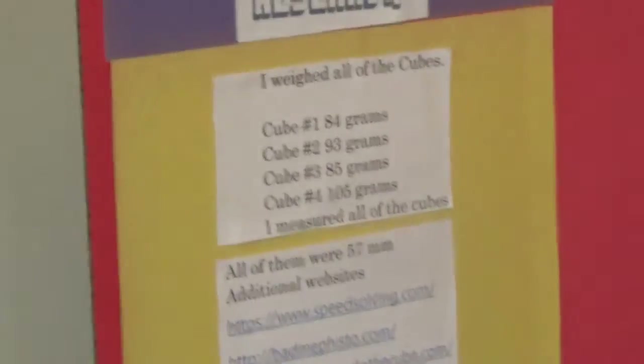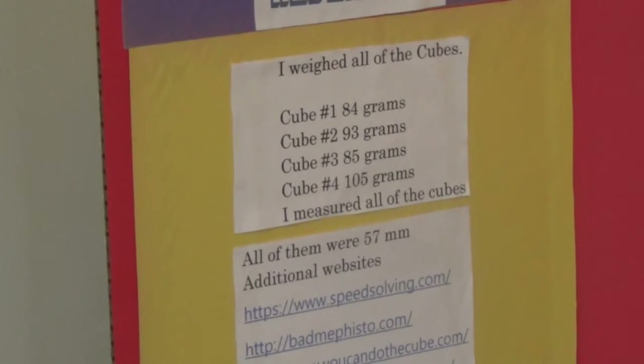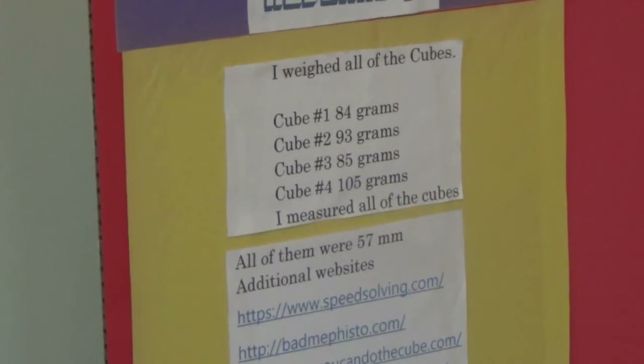For my research, I weighed all of the cubes — cube number one, the Diane; cube number two, the Moyu; cube number three, the Shang Xiao; and cube number four, the Rubik's. I also measured all the cubes and they were the standard 57 millimeters, plus some additional websites I used as references.